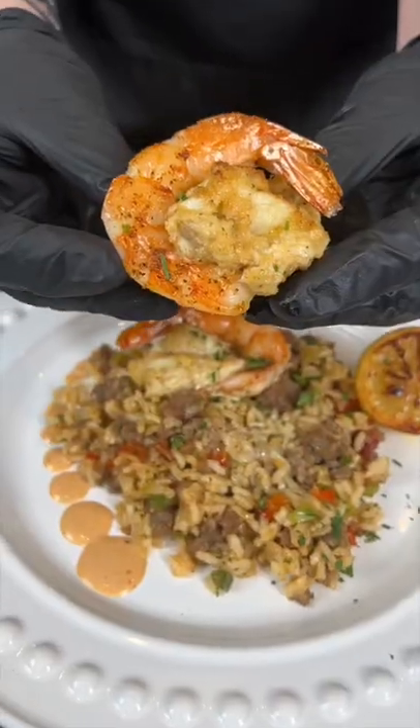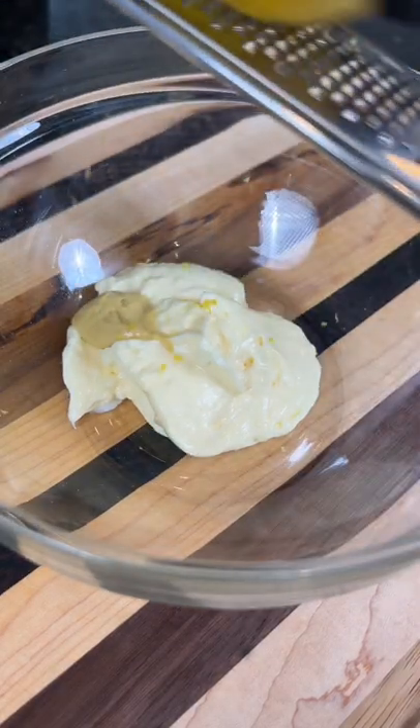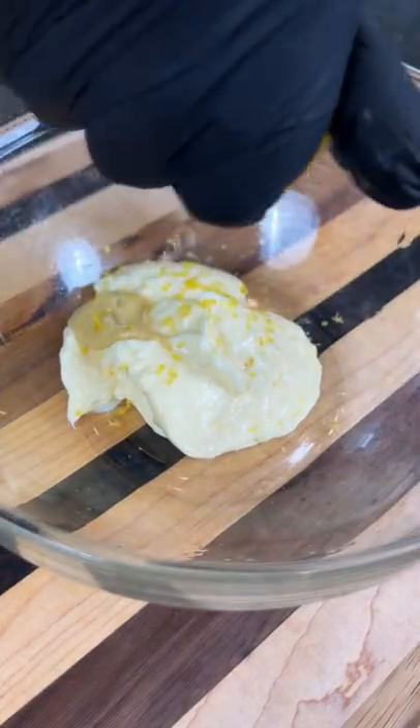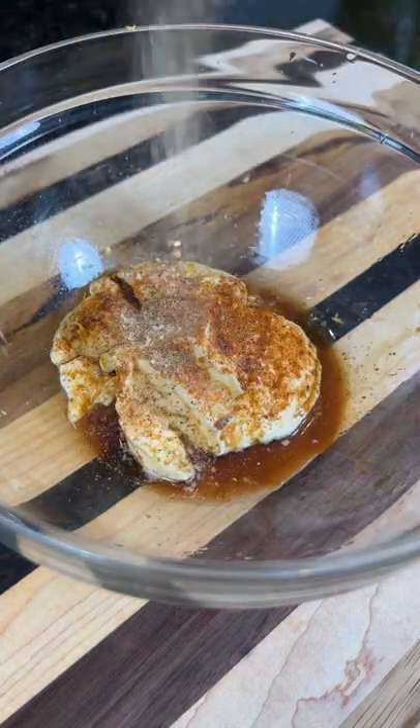Crab stuffed shrimp on a bed of dirty rice — it doesn't get much better than that, let's make it happen. First things first, we're going to add some Duke's mayonnaise to a mixing bowl along with some Dijon mustard, lemon zest, and lemon juice, a few dashes of Worcestershire sauce, some Old Bay, and AP.